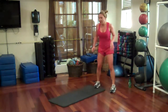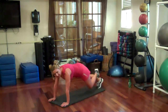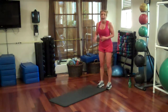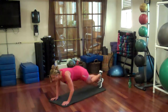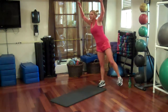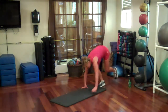One leg inchworm. Coming on one leg, we're going to drop it down, walk your hands out until you're flat, stay on one leg, do a little push, walk back in, and stand up. Let's go five on each side. Get on that leg, drop it down. Try to keep your foot in the air. This burns the back of your leg. Hellfire, hellfire.